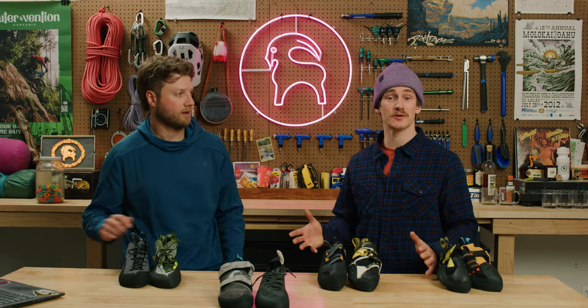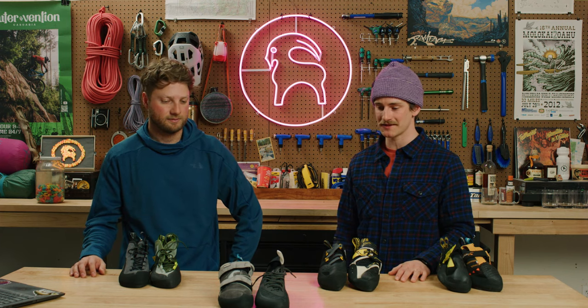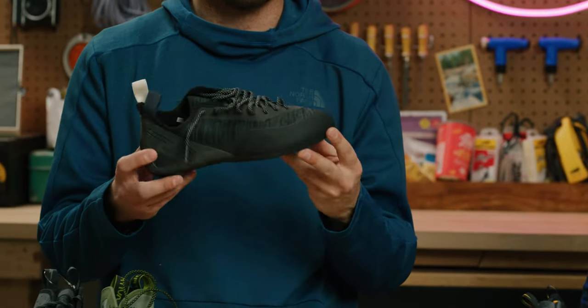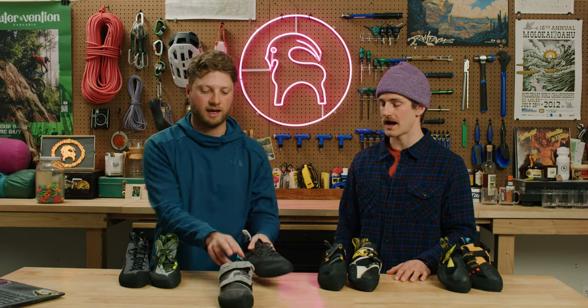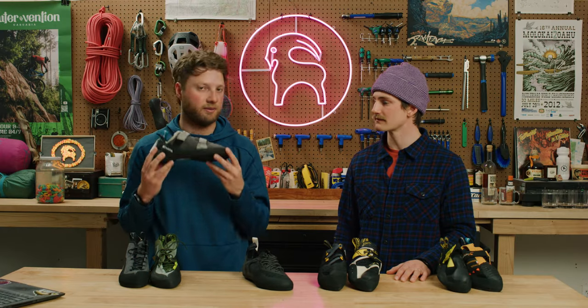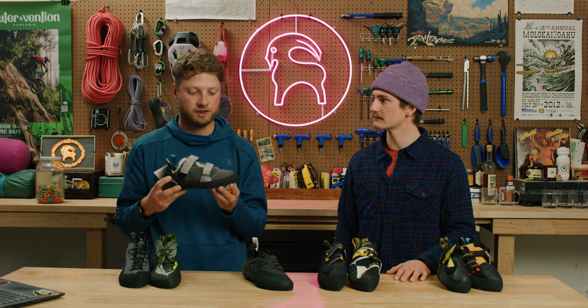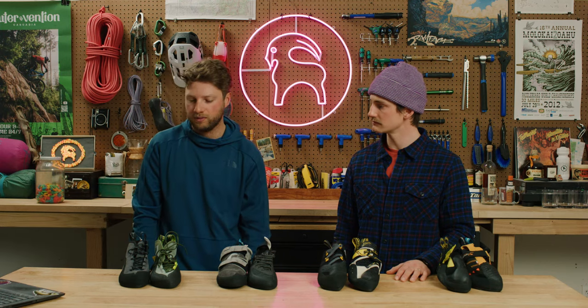There's a lot to learn when you get into climbing and you might as well start out with some degree of comfort. You can climb well above the pay grade of these shoes — I have friends who've climbed 5.12 sport climbing in a pair of Momentums, and friends who've climbed the Grand Teton in a pair of Origins. Don't bash them. They're great shoes and really good value.